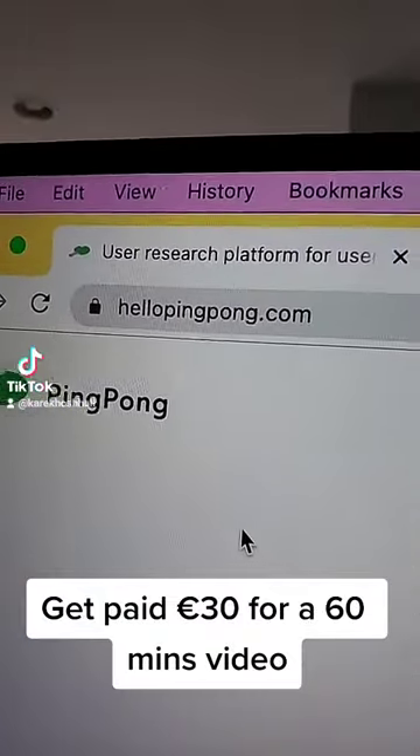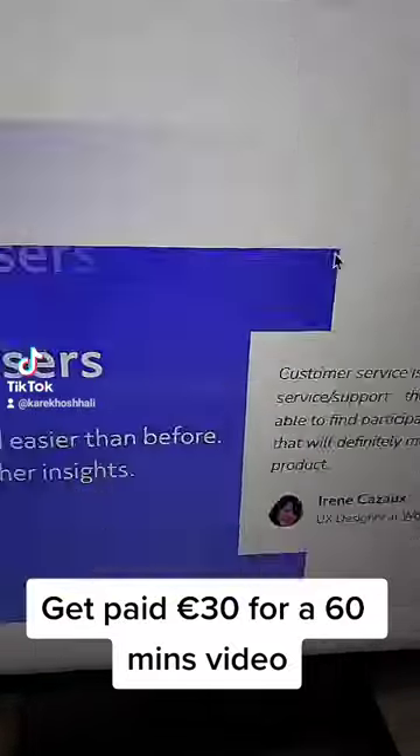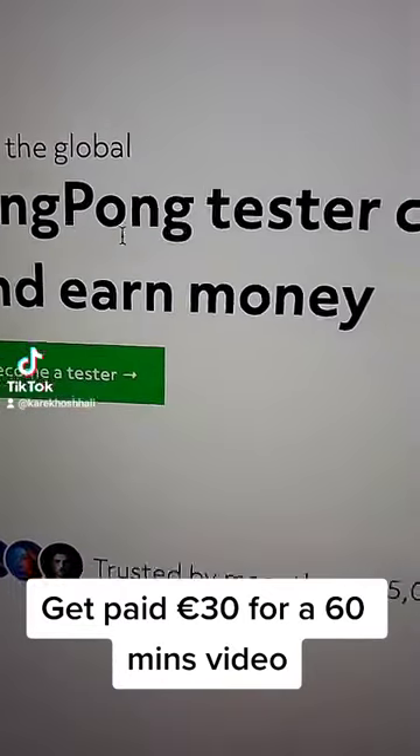Hello everyone, there is a side hustle called pingpong.com. You should go scroll all the way down and then click on 'Get Paid to Test.' You go directly to this website.